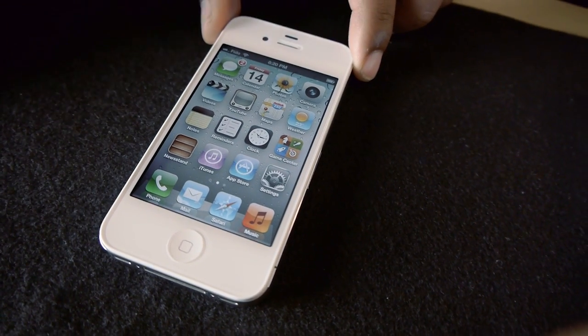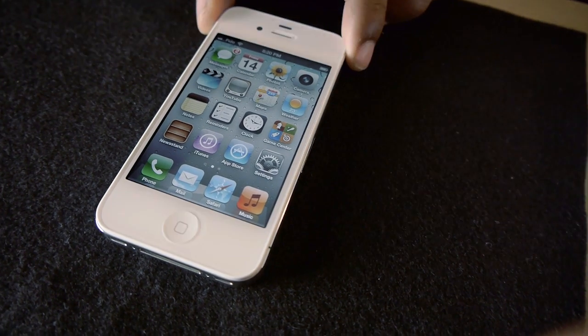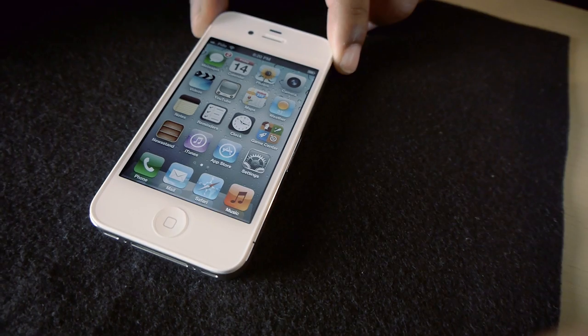I've been really excited to try out Siri, the new voice-activated assistant program that they have, but I'm going to do a whole separate video on that, so be on the lookout for that. I'm not going to go through that right now.